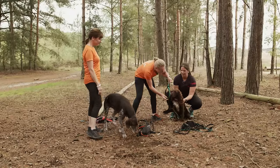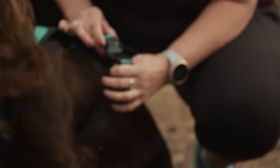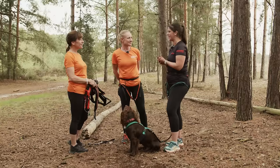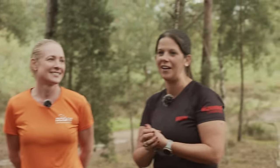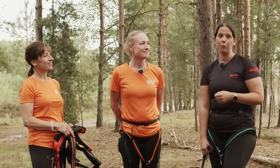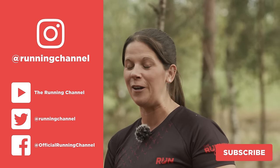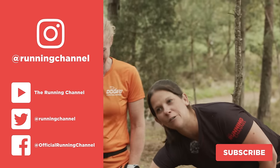Putting the harness on — pull it over his head, through between his legs, and clip on both sides. That's it! Thank you so much for all of that advice — it's definitely put my mind at ease. If you found that helpful, leave any questions in the comments below and the team at DogFit will answer them. Let us know your experiences running with your dog, and we'll see you for the next episode of Running with Your Dog on The Running Channel.